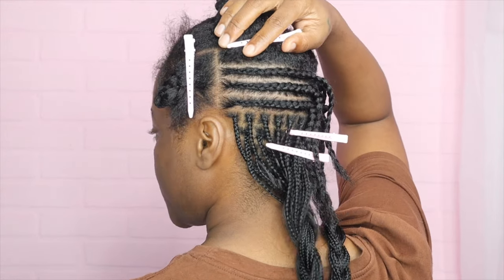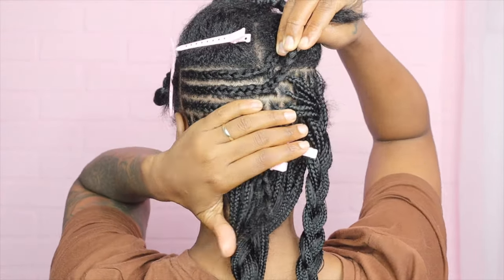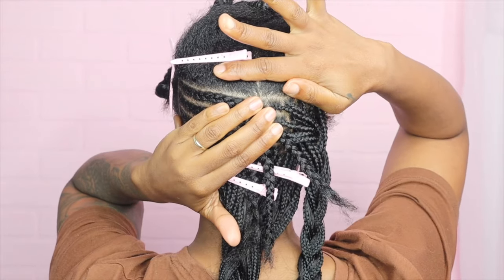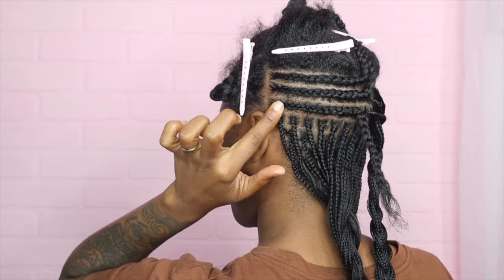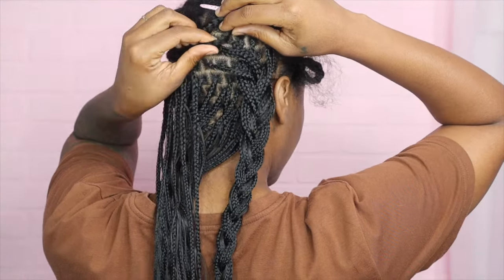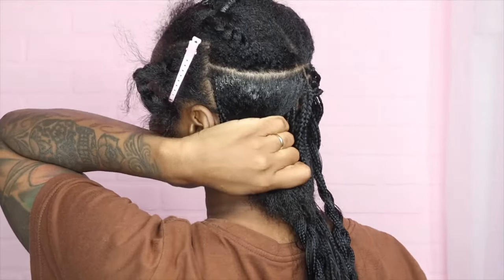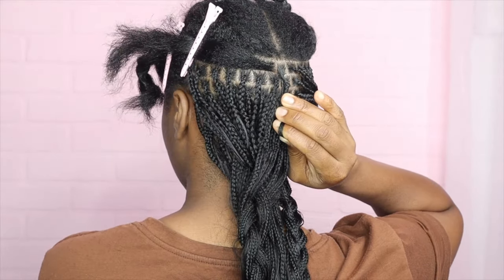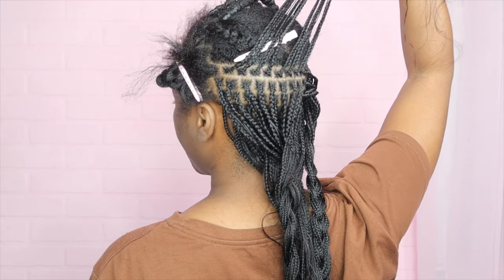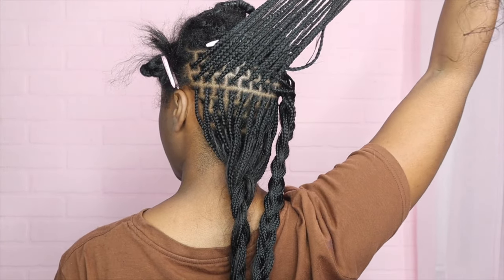Here are my rows — nice and crispy, lining up row for row. Now we braid. I'll start in the middle and work my way over. I do want to mention that I will be creating a parting series of videos — here I have the extra small, I will also do small, medium, large, and extra large parting for individual braids. All right, done with this section here.